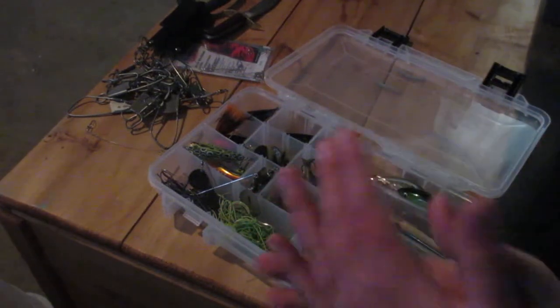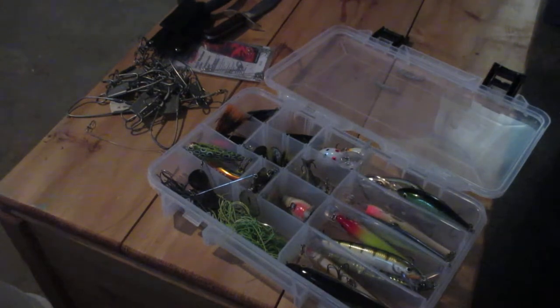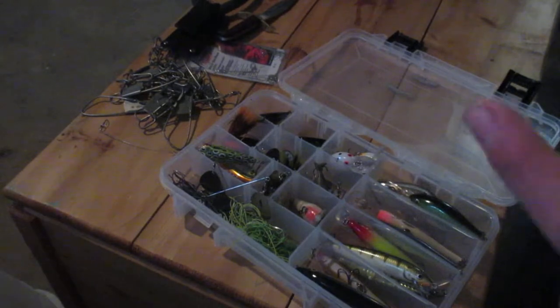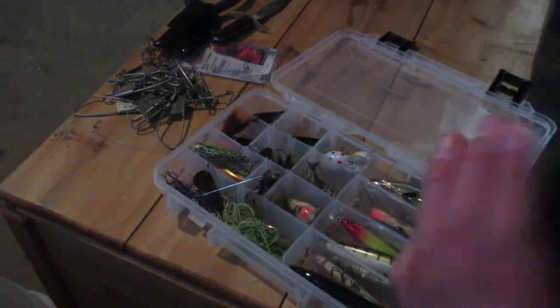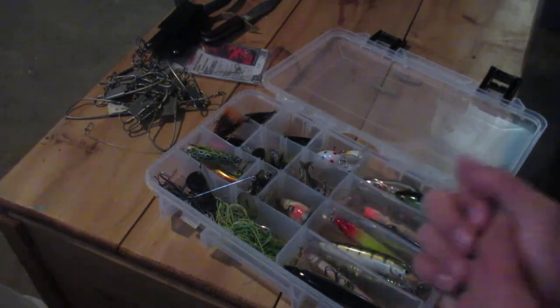Alright, hey guys. I wanted this just to be a one-part bass episode, but lucky me, my camera died halfway through. So this is the second part of the bass episode. It was meant to be a five-part series, but I guess now it's a six-part series. Sorry about that.